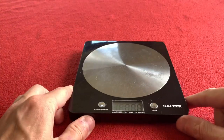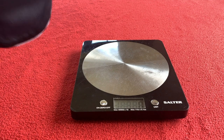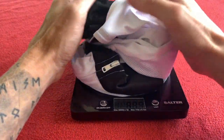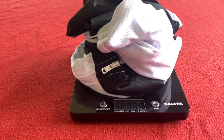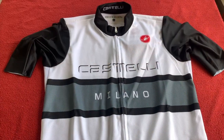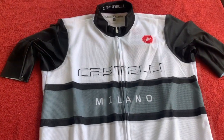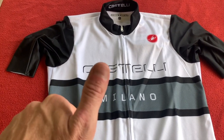Of course, we need to weigh it. So we'll just put them there, zero them up, fold up the jersey as best we can. Bear in mind this is with the tag — it is 139 grams. That's about it on this review of the Castelli Milano short sleeve jersey in white and black. Thanks for watching, Currier's House, and we'll see you on the next video. Take care, bye.